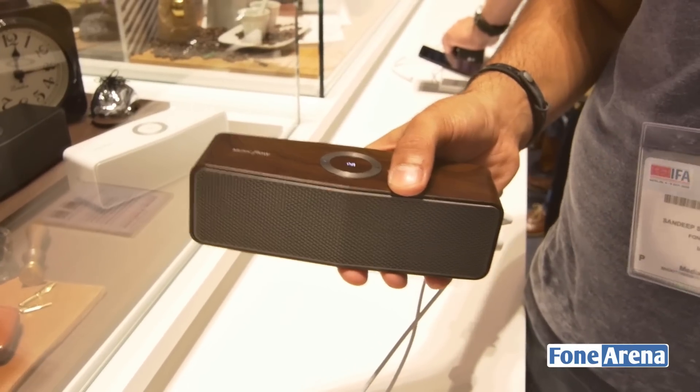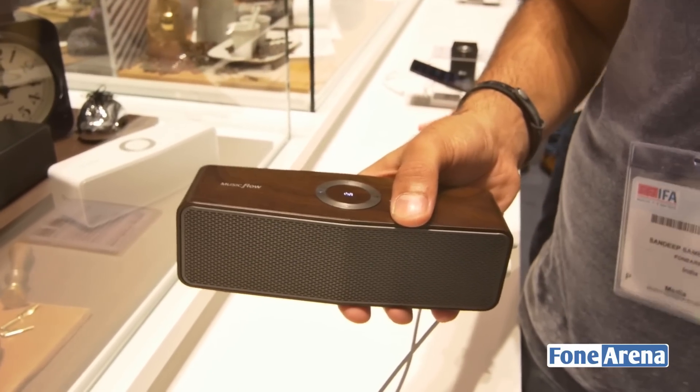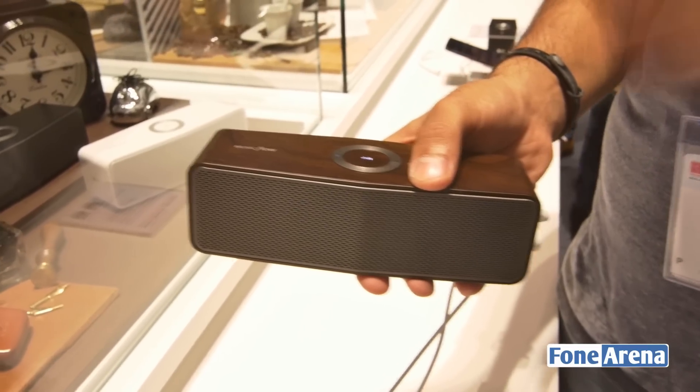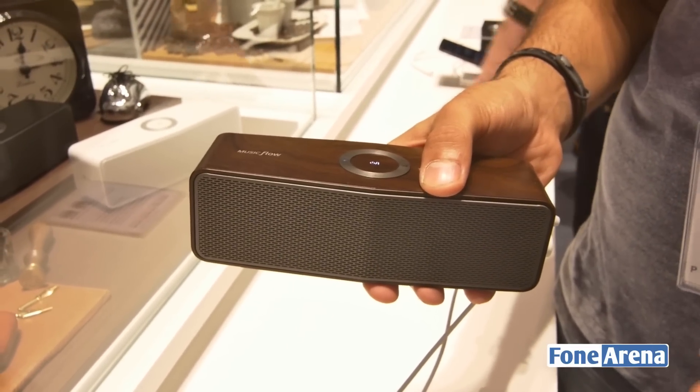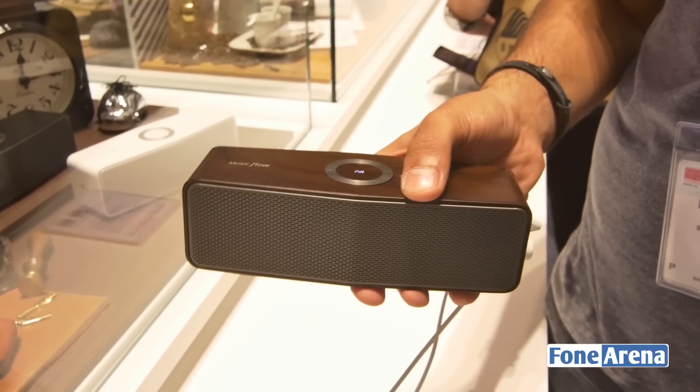So what is the difference between these two? The primary difference is the size. The P7 is of course the bigger one while the P5 is a more portable device. The primary reason being that the P7 has dual passive radiators for a better bass experience, while the P5 also provides good bass, the P7 is slightly better.